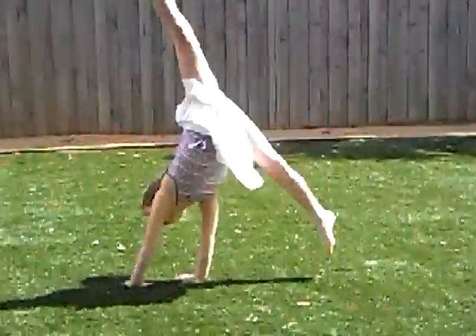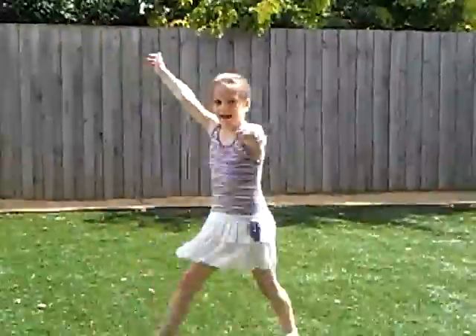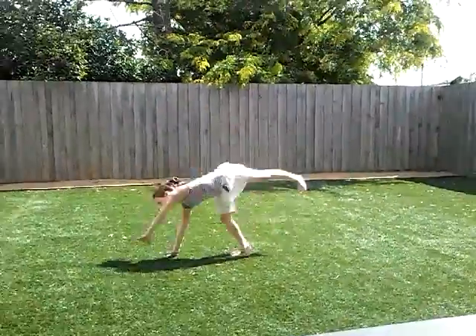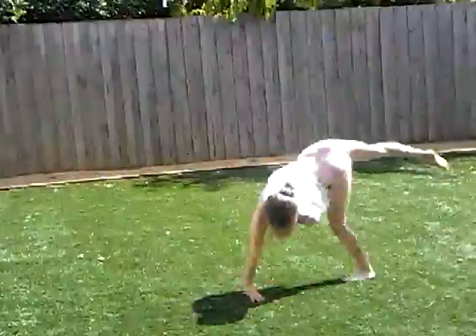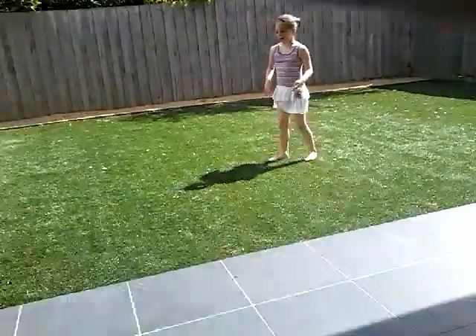So now Shelly's gonna do gymnastics. First I'm gonna do a basic cartwheel, and then a one-handed cartwheel. Do it again so you can see. And one-handed cartwheel. Wow, you're good at it — just like me!